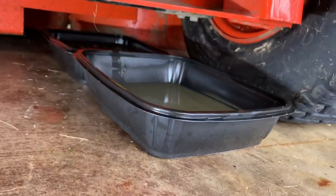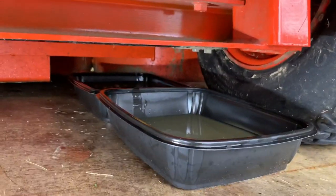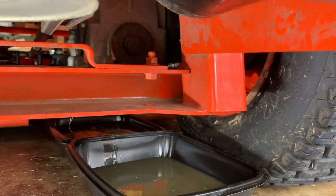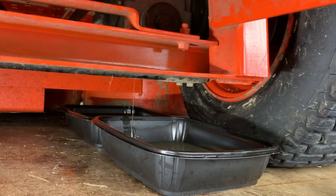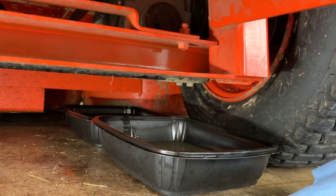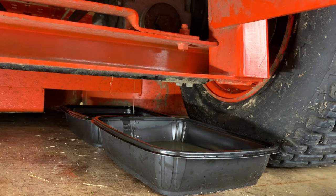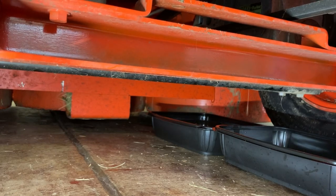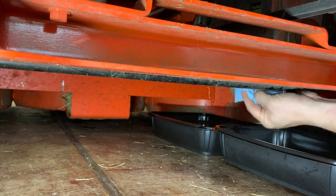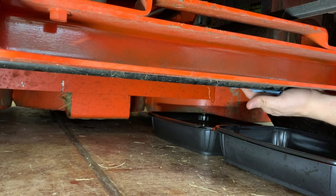Next, take a paper towel and wipe where the oil was draining before putting the bolt back in. Then pop the filter out and wipe that surface really good — you want to wipe everything down before putting new stuff in. Get under there with some brake clean and a paper towel and clean that oil fill area well where the plug was. You want that surface nice and clean before putting the bolt and washer back in.